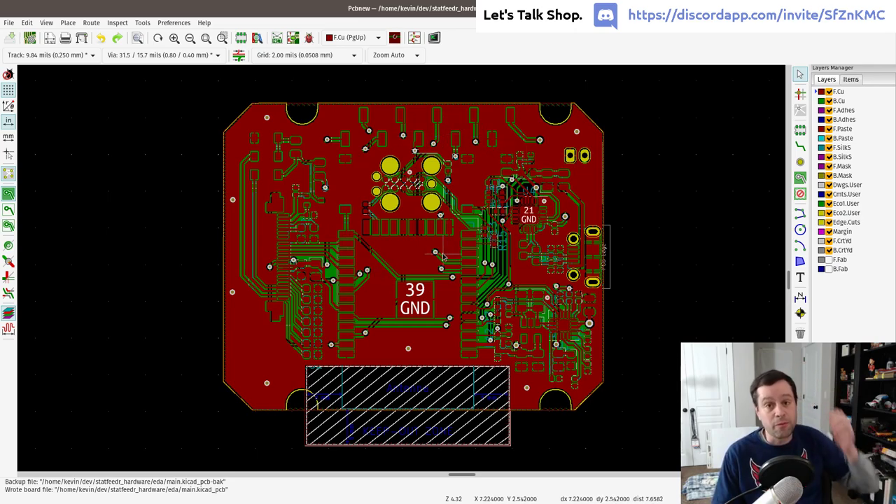I do understand the schematic, engineering, firmware, and software sides of this, but PCB layout is my weak spot. So if you're watching and my layout work disgusts you, give me pointers instead of making fun. I think I've gotten it to a point where it will work, but we'll find out when we submit the order.